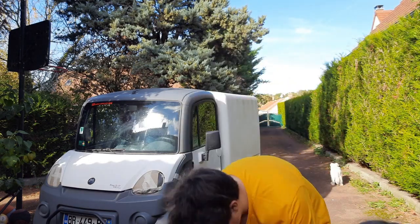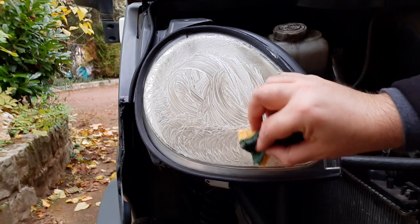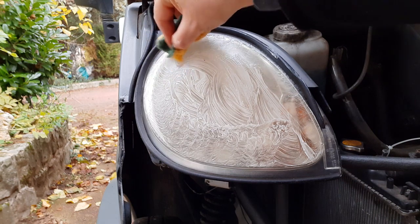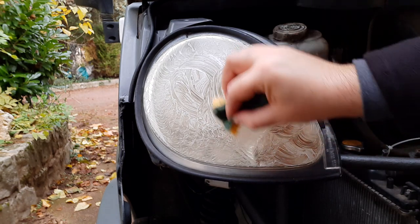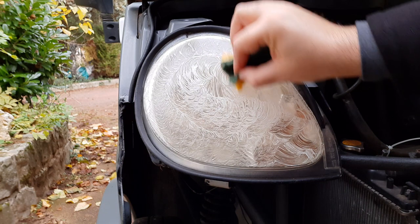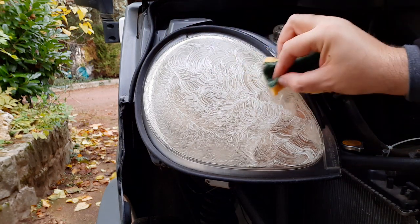I've been doing that for about five minutes, and I think five minutes is enough. Then I'll use some bathroom cleaner spray and wipe it off with paper tissue. I just realized that having left this one to dry for five minutes, it's actually coming off easier — it's a bit drier. So I'll do this one now and then give the other one another going over.